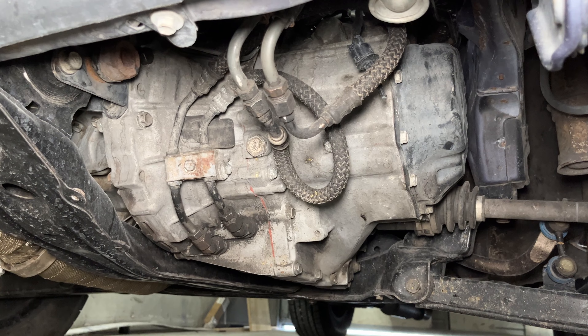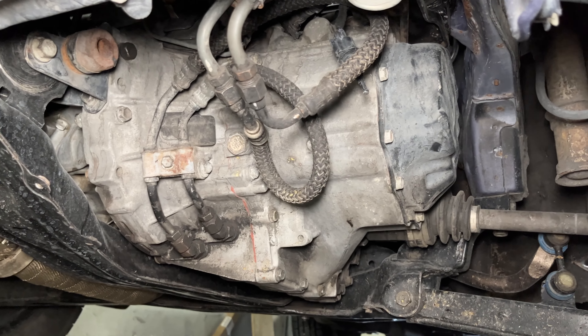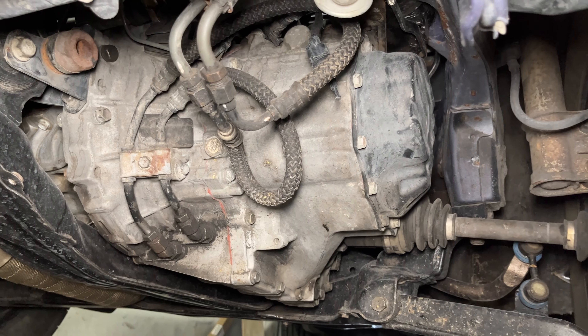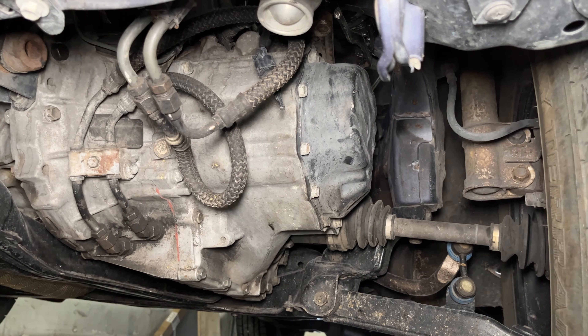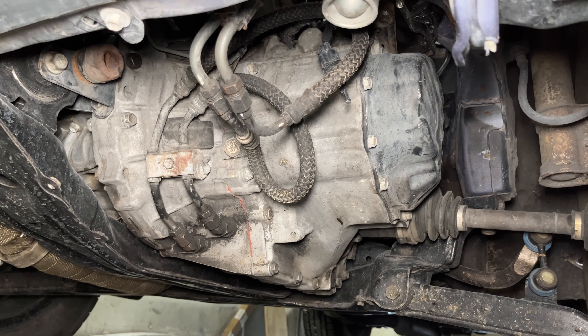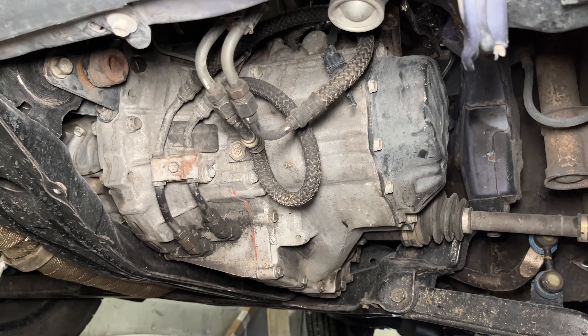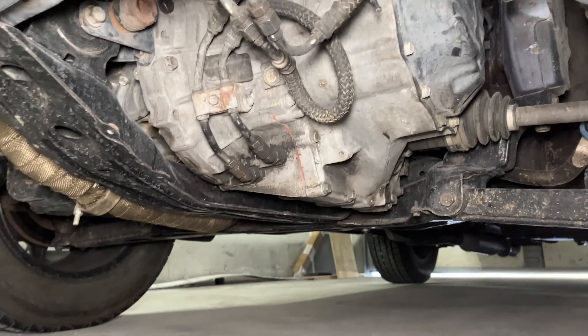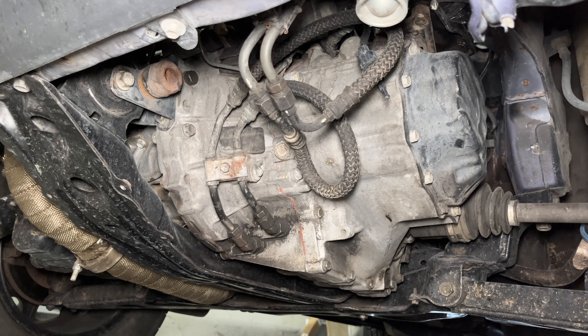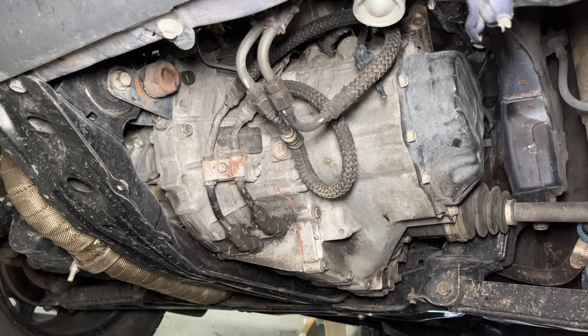It looks like you have the stock E250F manual transmission in here, which would have made your swap quite a bit easier because you don't have to deal with axle shafts or gear ratios. Why did you keep the stock transmission? I kept it just because of cost, mostly. It's pretty cost-prohibitive now to get a 3SGTE with a manual transmission, so I decided to go for it and see if it held up. So far, so good. Every bolt hole lines right up, everything bolts right up, the starter bolts right up.